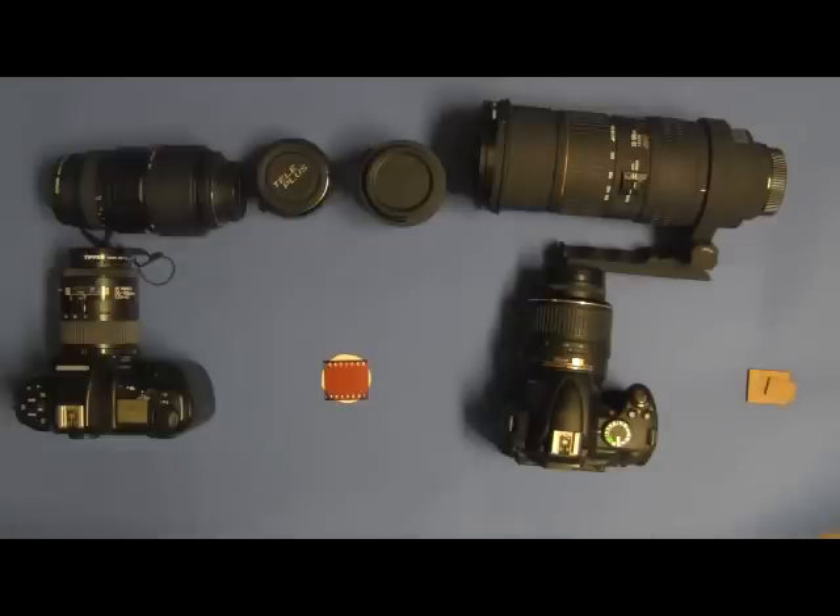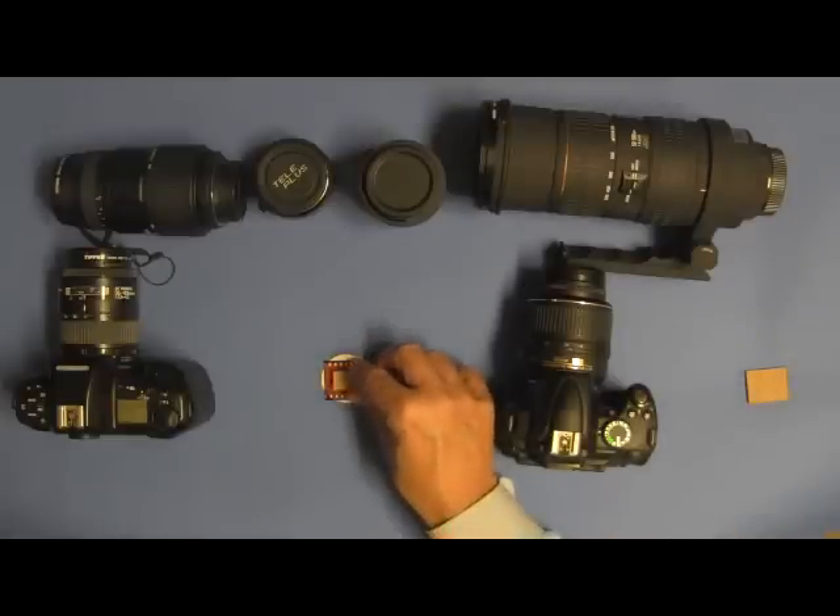The first digital SLR cameras had a sensor in the back where the film used to be, but sensors were so expensive they did not put in a sensor that was as big as the rectangle of 35 millimeter film. The early sensors were smaller and came in a number of different sizes depending on the camera, so those sensors only captured a small rectangle in the center of the image at the back of the camera.